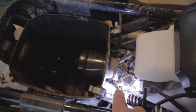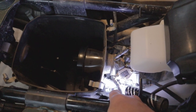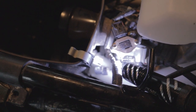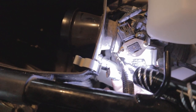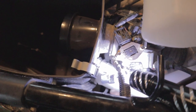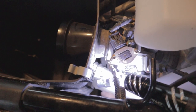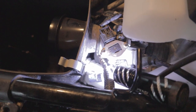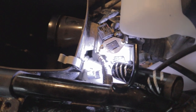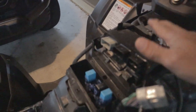Way down in here is actually your factory snorkel. You can see right here — we want to unplug this from the air box, and this is your factory snorkel. There's a little clamp in here you're going to have to reach from the other side. It's a small Phillips you'll need to undo before you can get the air box out.